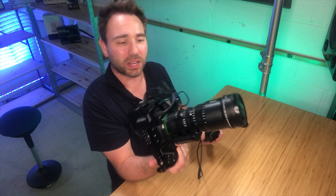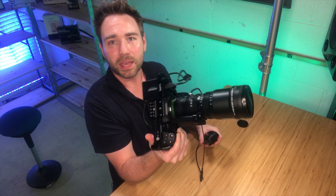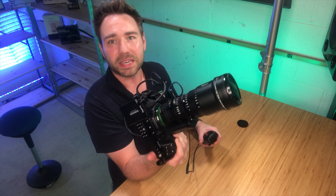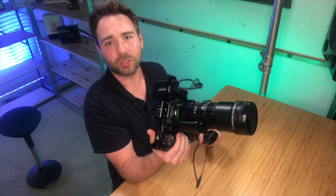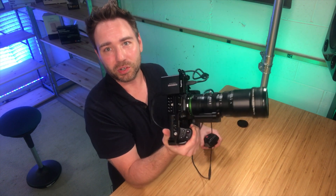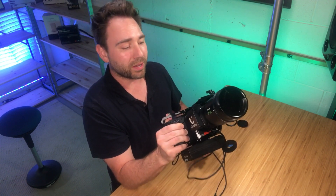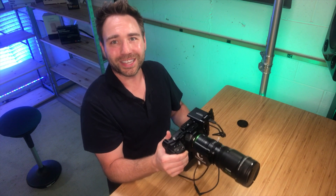Just want to show you guys this new servo motor that is now available for the MK MFT mount and the Sony E-mount lenses too. I know everyone here is all Blackmagic, not Sony, but it is capable with the E-mount version as well. I hope you guys enjoy — let me know if you have any questions. Thank you.